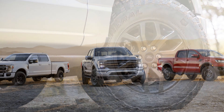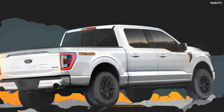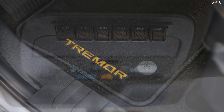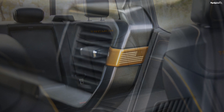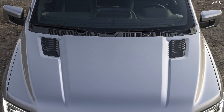The Tremor is essentially a package that makes it more proficient off the roads while retaining its core capabilities. In the F-150, it slots between the FX4 package and the Raptor. The company offers the Tremor on the Super Duty and the Ranger, so it is a tried and tested package that you can't go wrong with. On this truck, it will be available in the SuperCrew configuration only with the 5.5-foot bed.